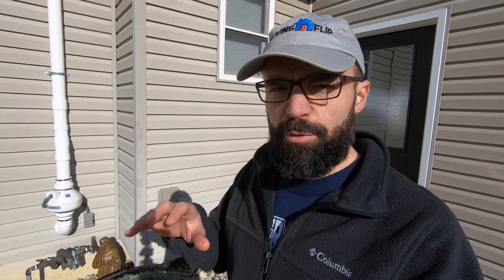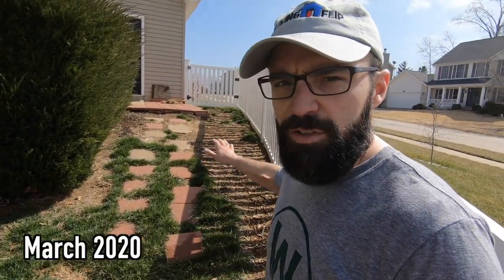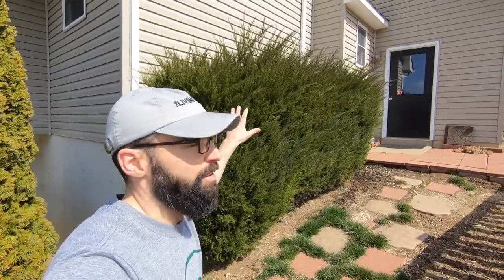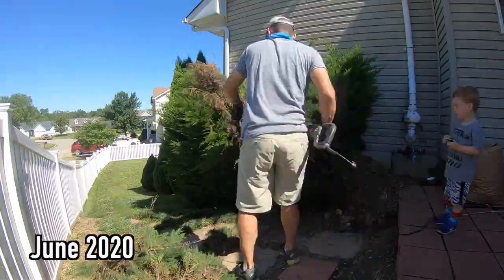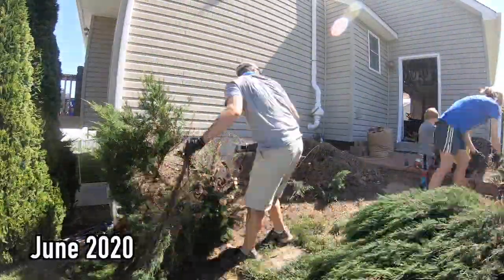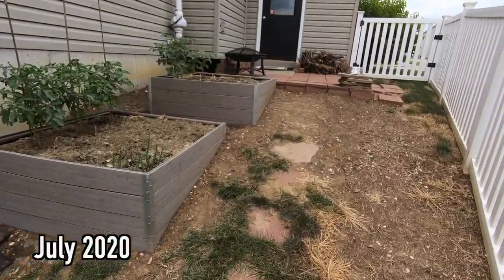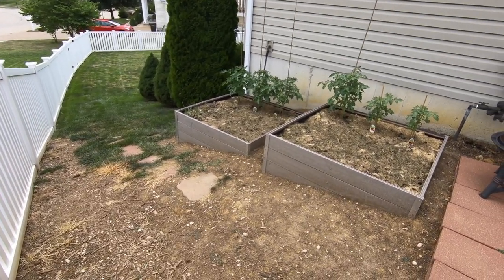Hey, what's going on guys. If you remember at the beginning of this year when we first moved in and I was giving you guys a little bit of the tour of my lawn, there was the back slash side section of the lawn that was inside the fence that had little to no grass — there was a lot of dirt and those big evergreen bushes. This was actually the same area that we ripped out those evergreen bushes and put raised garden beds in.